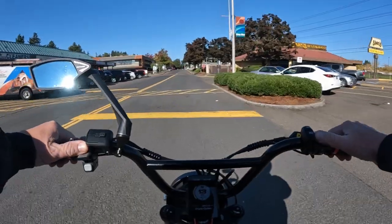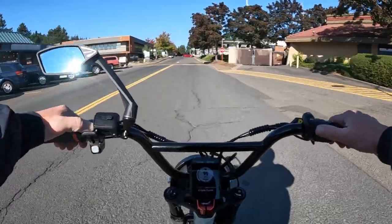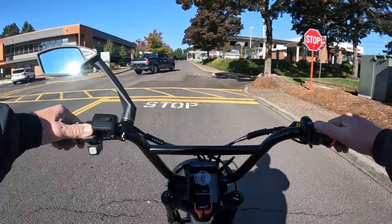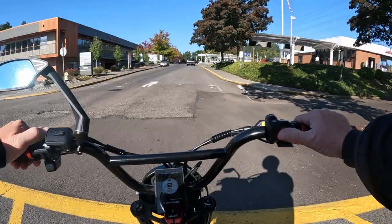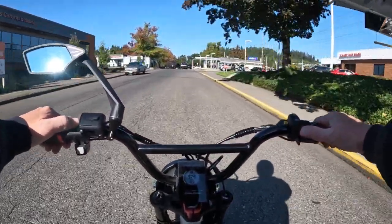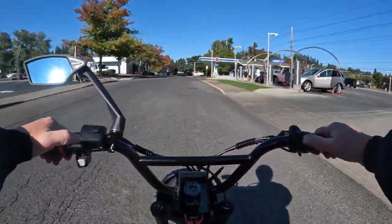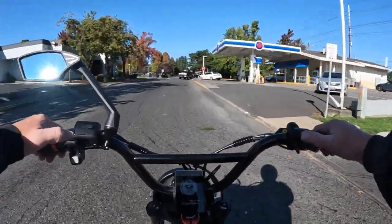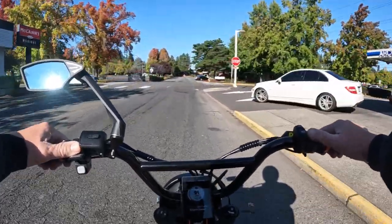The controller is a 48 volt 28 amp, which is not the worst in the world because some bikes have as low as a 20 or 22 amp controller, so 28 is not that bad — 30 or a little more would be good. They claim the top speed is 30 plus miles per hour, which is pretty darn good.